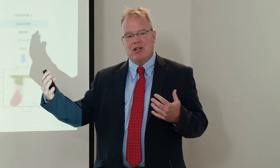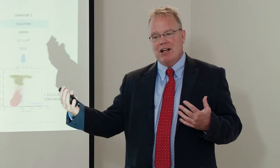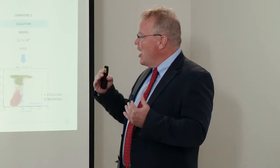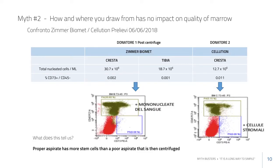If you have a lot of cells coming from peripheral blood and a patient with inflammation, those cells could be working at cross-purposes to what the marrow stem cells are doing. So as important as the absolute number is the ratio — you want a low total nucleated cell (TNC) count and a high stem cell count. That ratio is the ideal.